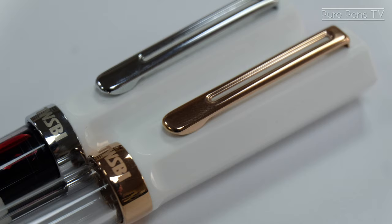Here's a comparison of the TWSBI logo on the lid between the standard model on the left and the rose gold model on the right.